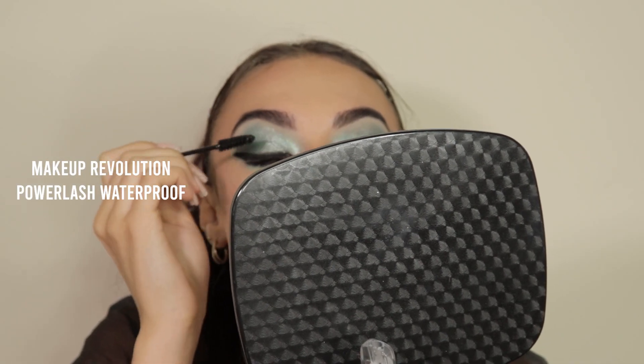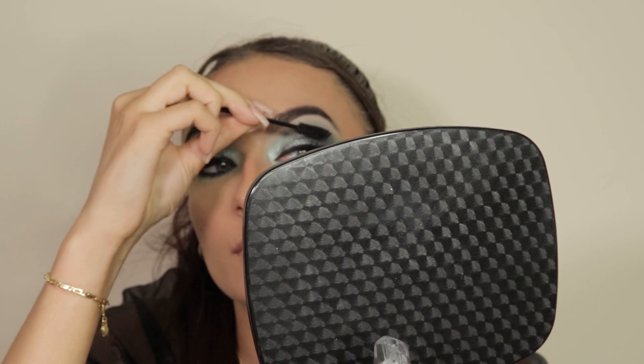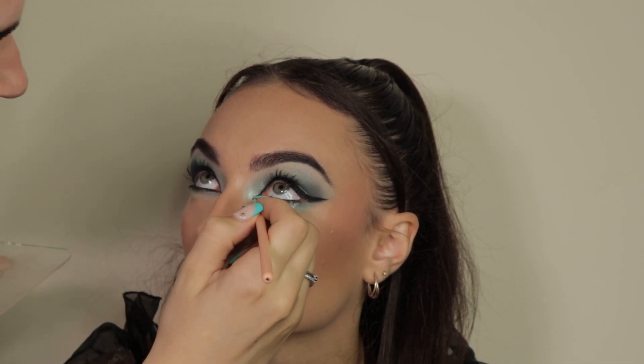Then giving my client the option to apply her own mascara. Then I'm going into the inner corner to create that inner corner point with the MAC Black Track gel liner.